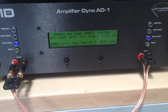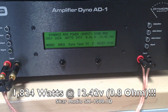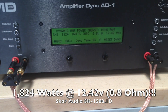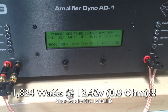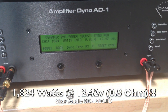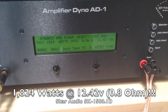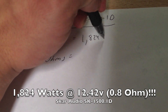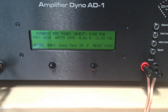It's running the test right now. The test just completed — a very solid number: 1,824 watts. At 0.8 ohms, we're only at 12.42 volts. When Steve did his test video on the Sundown 1500, which gave us a lot of insight into using this machine — awesome videos he makes — he was at a higher voltage and got a little over 1,600 watts at the 0.8 ohm load. We're sitting here at 1,824 watts on only 12.42 volts. Very impressive. I'm going to write that result down: 1,824 at 12.42 volts.